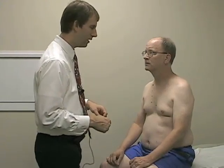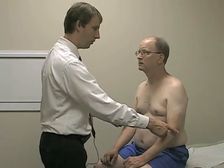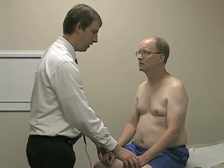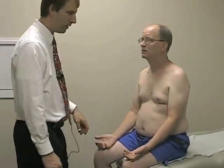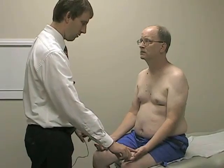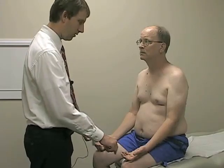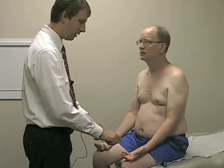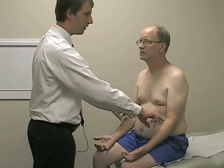We'll move down to C5 now, and C5 will be over the lateral elbow — again, a light brush. Same. We'll have you relax your hands open. Moving down to C6, which is over the thumb. C7, middle finger. C8, little finger. And T1 over the medial aspect of the elbow. Same on each side.